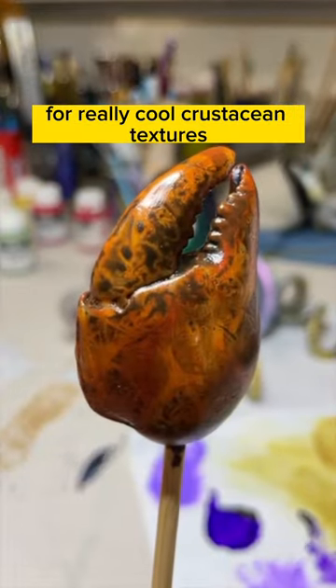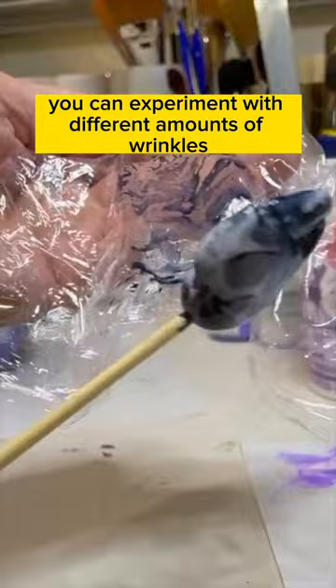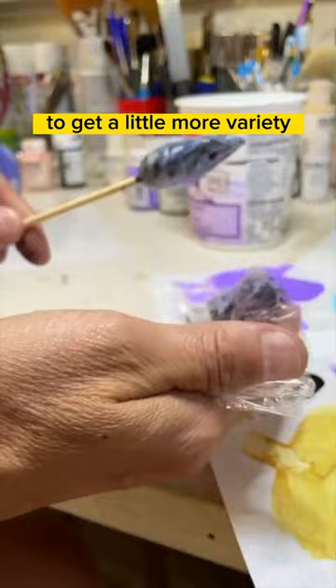You can use saran wrap for really cool crustacean textures. Start with a pretty watery wash, then wrap it and lightly pat it with the cellophane and peel it off. You can experiment with different amounts of wrinkles in the cellophane. I'm patting it a bit more here to get a little more variety, but I actually liked it better before.